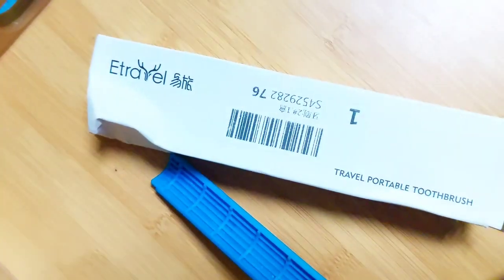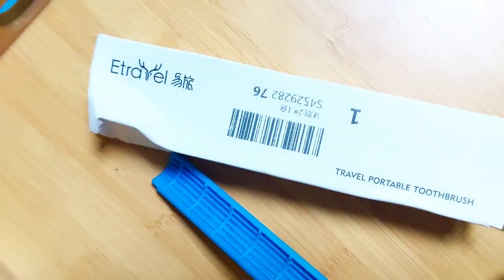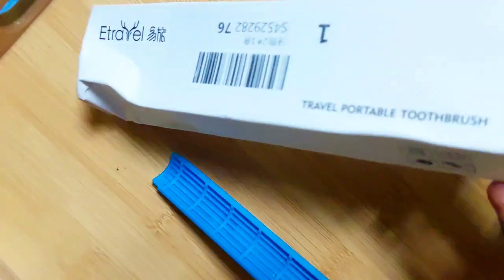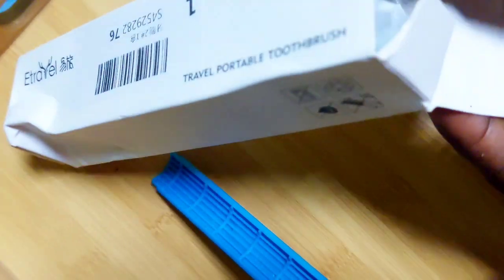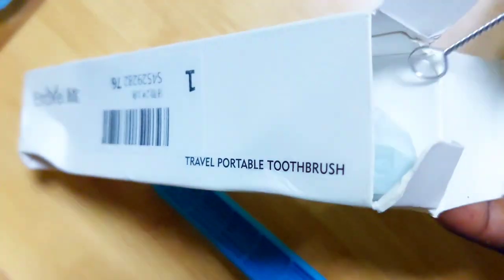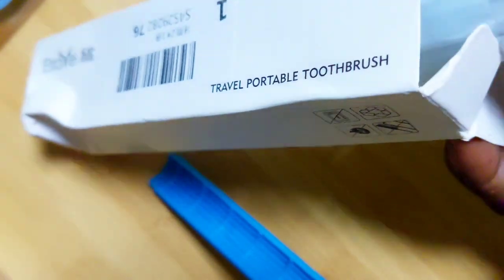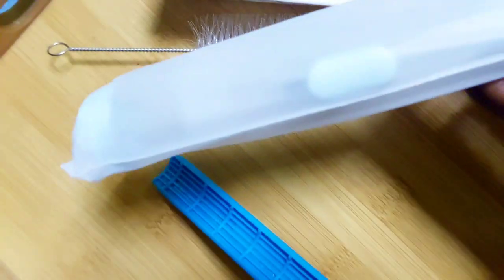Hi guys, welcome! In today's video I'm going to be unboxing this traveling toothbrush. This is the type of toothbrush that you can actually take while traveling, and it's such an easy to use toothbrush. I'm going to be showing you the review, how it looks like, and the reason why I'm interested in it.